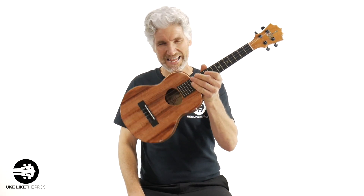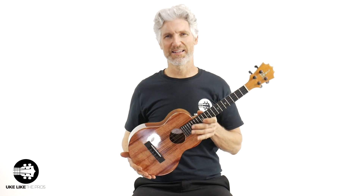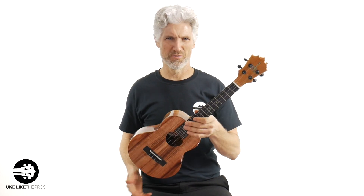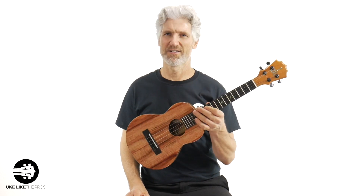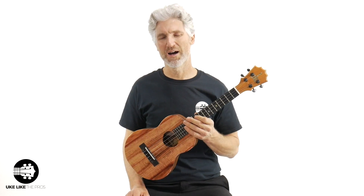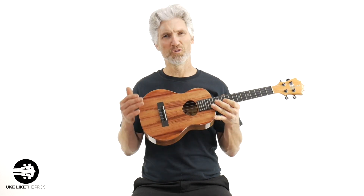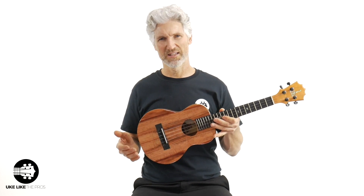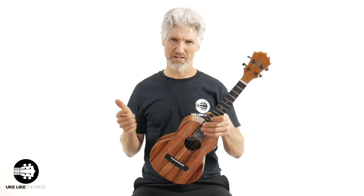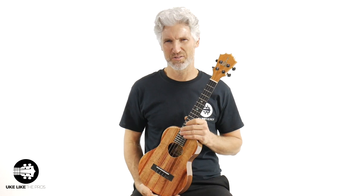In this ukulele video — damn, this thing is hot. Koloha KTM-00. This is a tenor, all solid Koloha wood made in Hawaii. Absolutely fantastic looking. This one is called Leopard. Stick around because we're going to do some playing and talk about this amazing instrument.